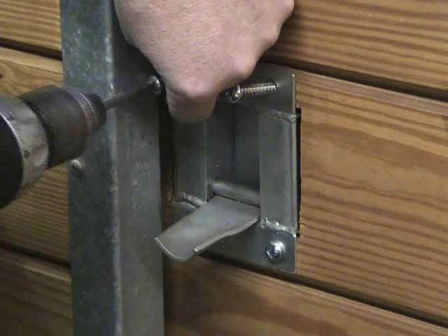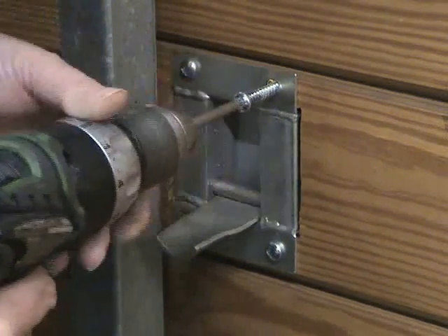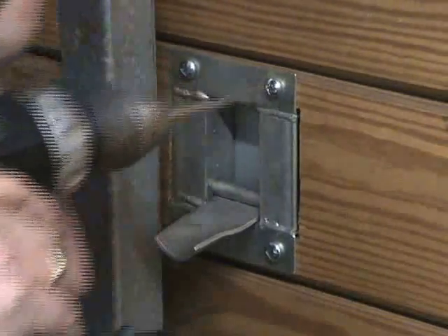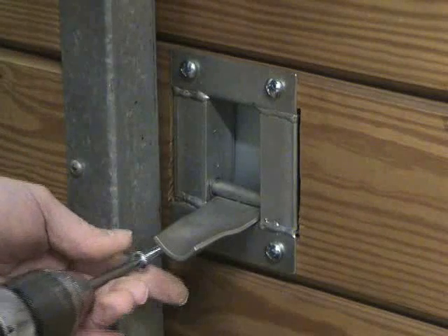To open the door, lift this lever and slide the door past. When you close the door, this lever automatically falls and the door cannot be opened.